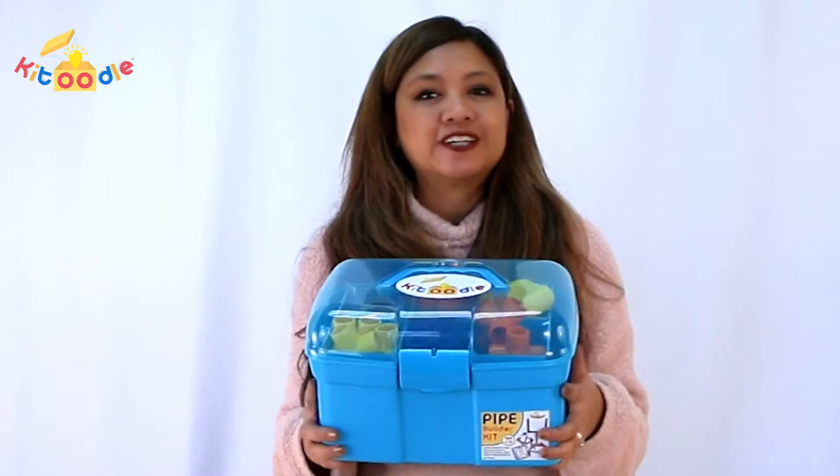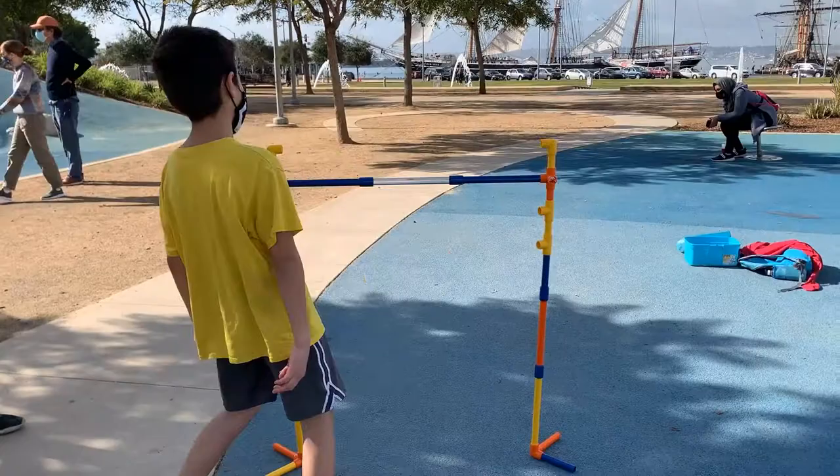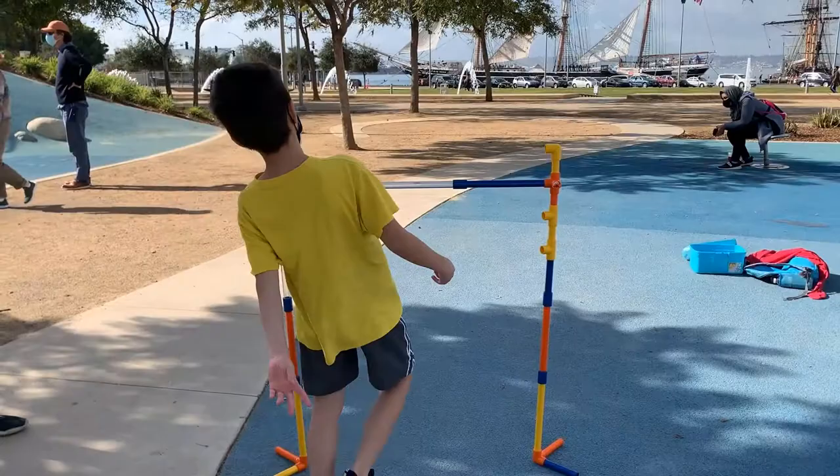Hi kids! It's Miss Jen, and I'm going to show you how to build a limbo stand with the Ketoodle Pipe Builder Kit.